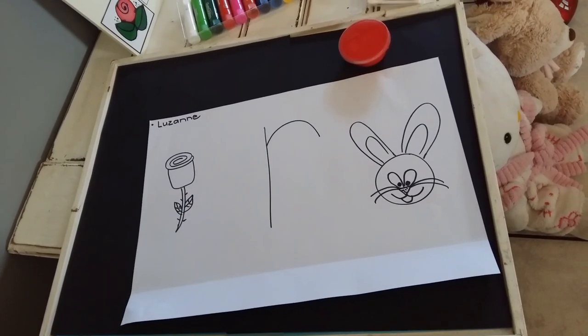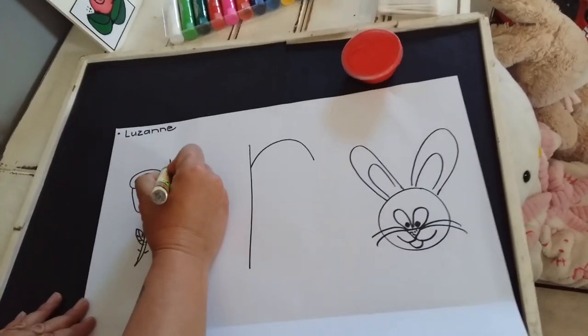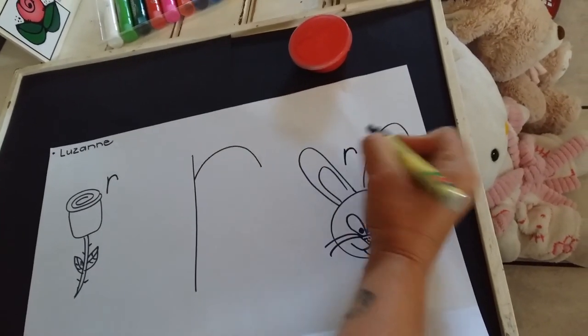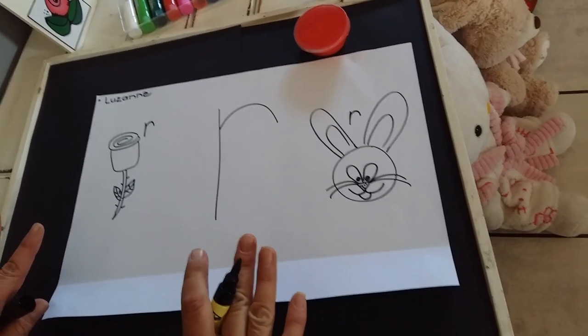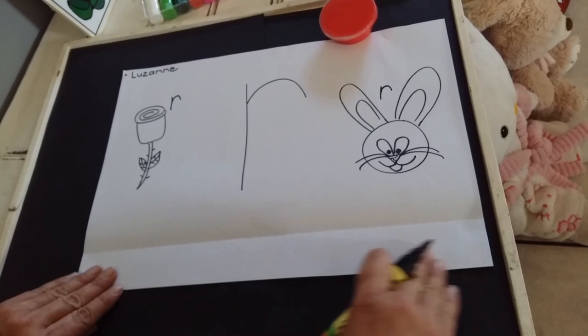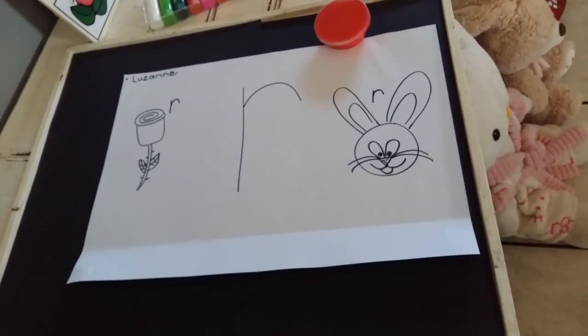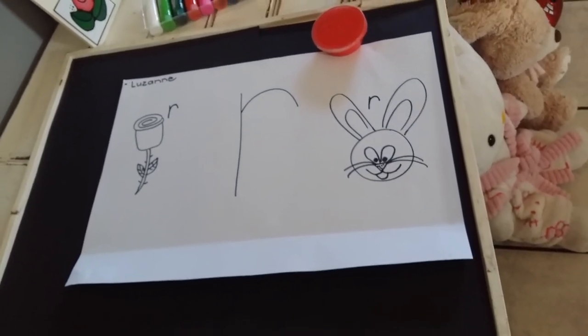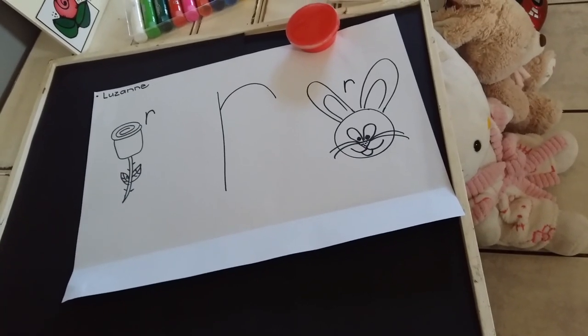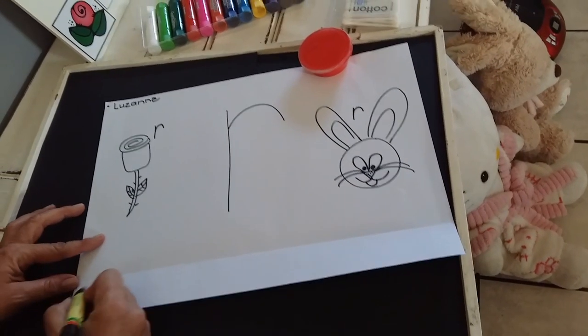When you finish drawing, you can write the sound R for your rabbit. And before we're going to color in or work with our paint, we're going to make a little pattern here at the bottom. We have learned all about three element patterns, so we're going to make a three element pattern but with our sounds. Let's start.